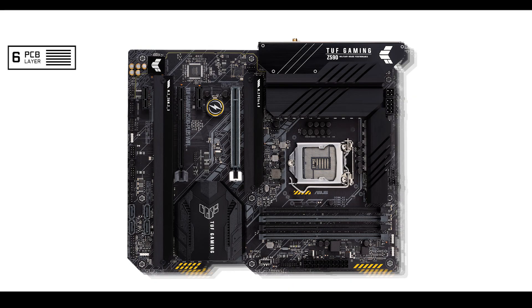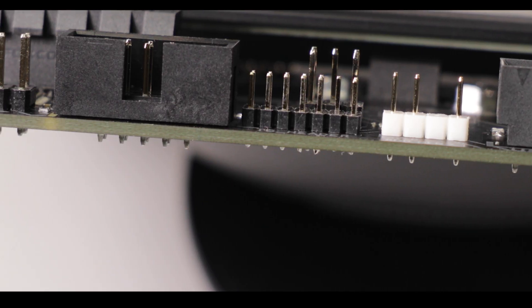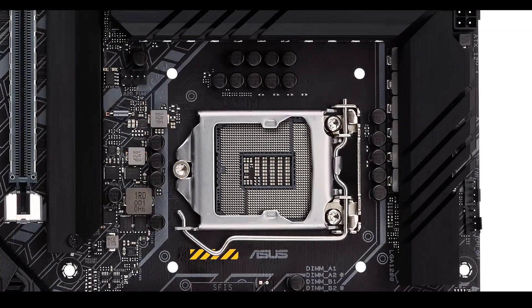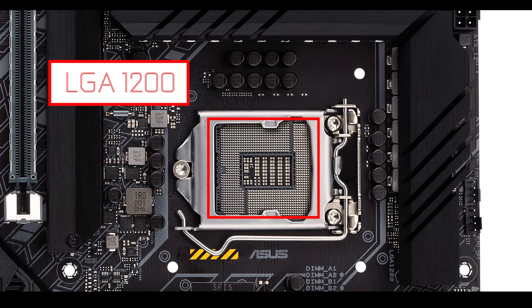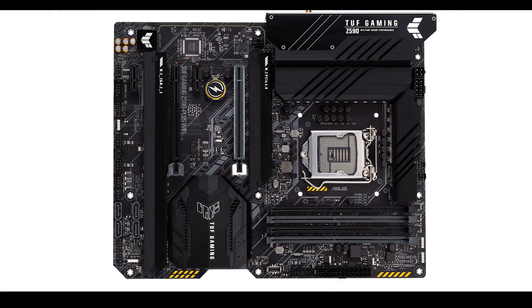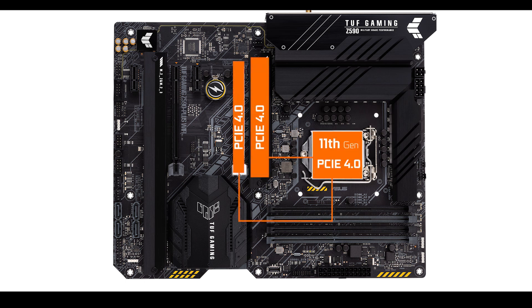Starting with the obvious: we are dealing with a six-layered PCB ATX motherboard, exactly what I expected out of a PCIe 4.0 enabled motherboard in terms of PCIe signal integrity as well as better VRM heat dissipation. CPU socket-wise, we have an LGA 1200 socket able to support both 10th and 11th generation Intel Core processors. Note that only the 11th generation Intel Core CPU comes with PCIe 4.0 lanes, which is important since this is where the board's PCIe 4.0 abilities are sourced from.